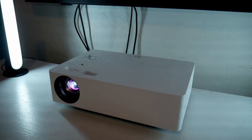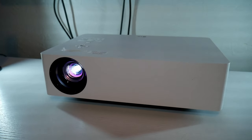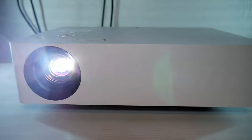Alright, so my first impression is the size. When I reviewed the HU85LA, that projector was huge. Then I received this unit and it looks tiny, which I already like, and it's very lightweight as well. So that's a plus.